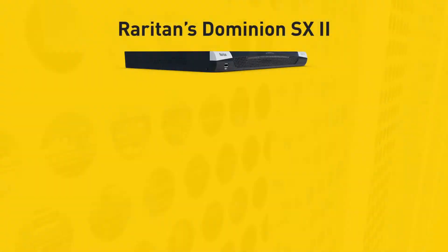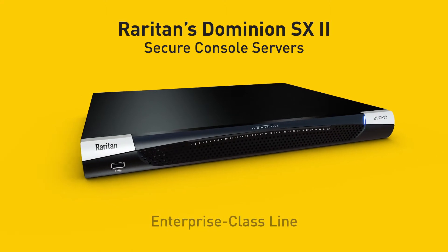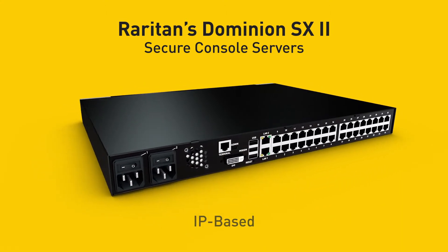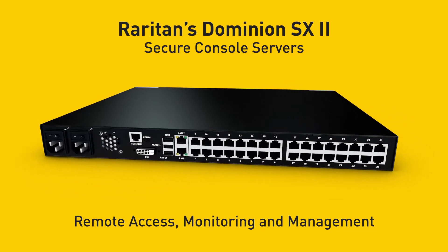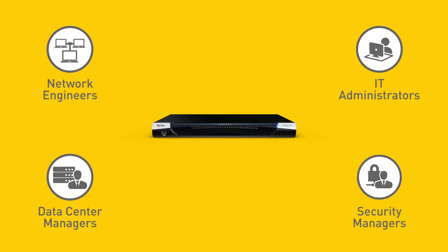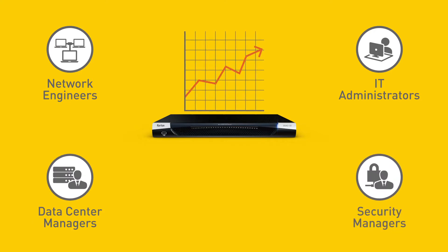That's why we developed the Dominion SX2 series, Raritan's enterprise-class line of secure console servers that provide IP-based remote access, monitoring, and management. It's designed for network engineers, IT administrators, data center, and security managers who want to increase productivity and uptime.